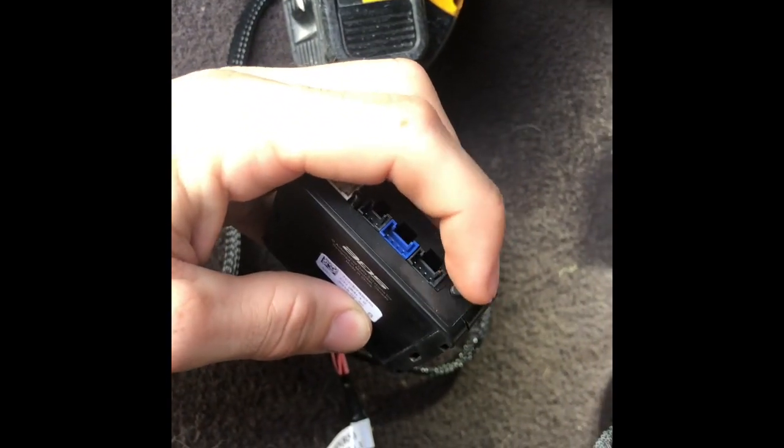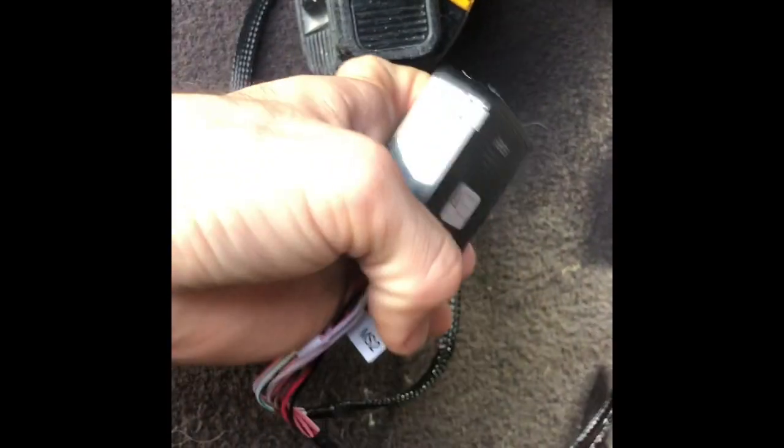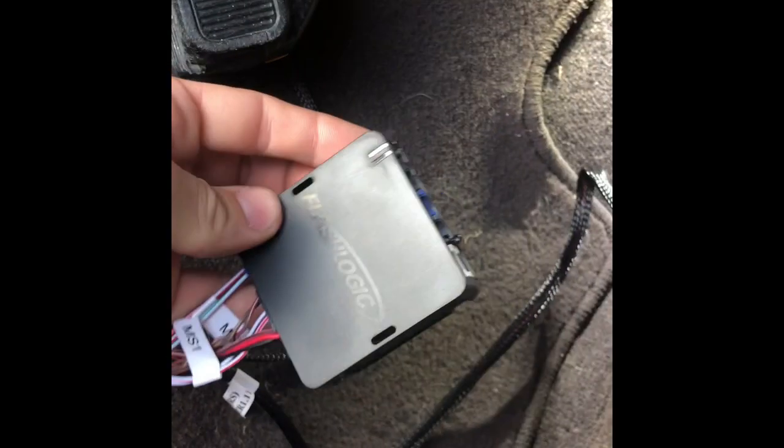The instructions tell you not to push this button or it resets it. So when you're mounting it, you just have to remember not to let anything push up against that.